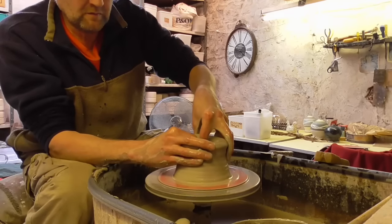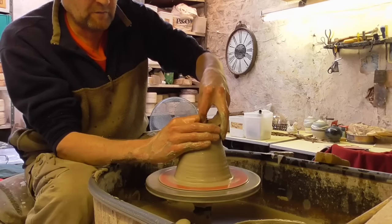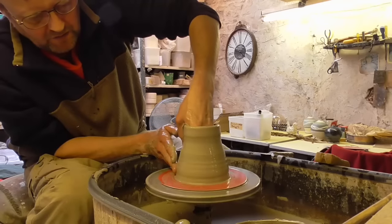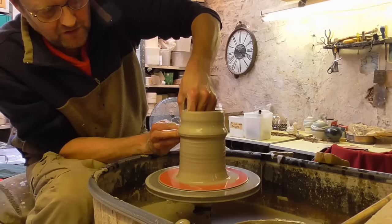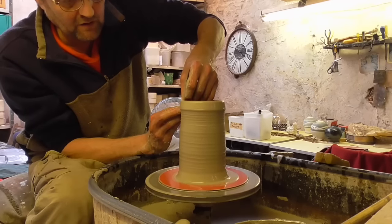I'm going to lift it up as usual. I'm going to keep it reasonably thick at the top because I'm going to be using quite a lot for the neck hopefully. I'm not sure how it will work — like I said, this clay is very very soft. I'm still keeping it thick at the top there.